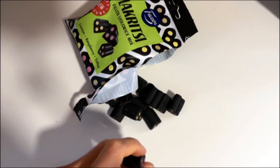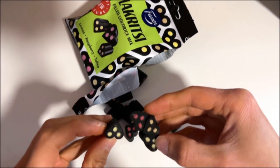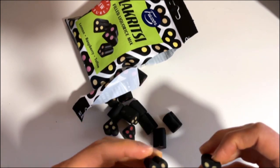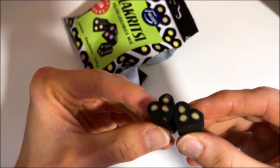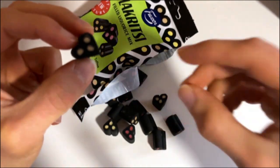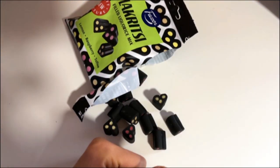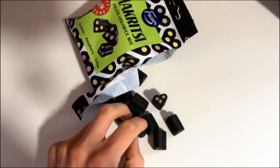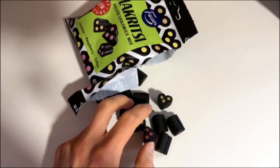And then the last one — that's lemon, and this one is toffee. You can see the difference. Yeah, this one has that bold toffee taste, and it's much more full and rich in flavor.